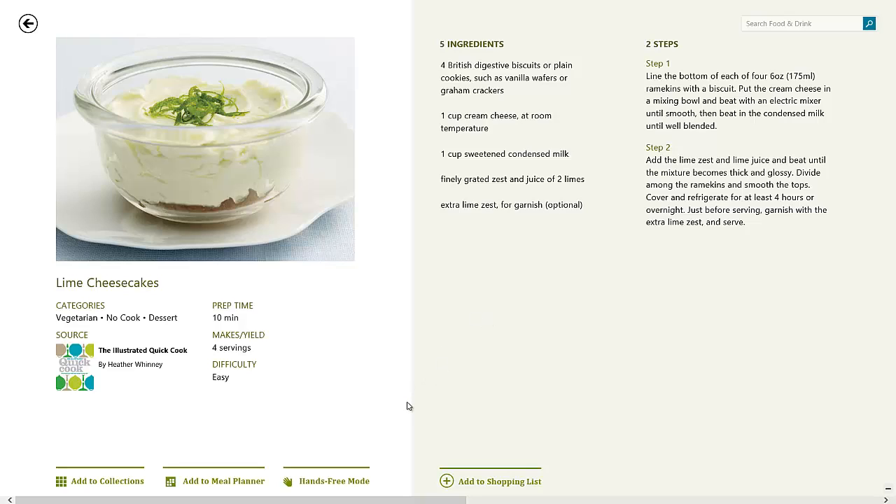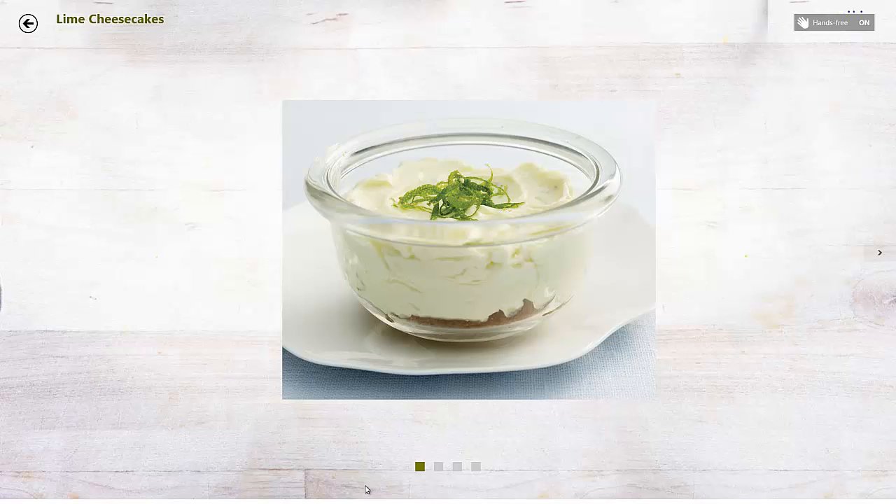The next thing we're going to check out, which is probably the coolest feature I heard when they announced it, is the hands-free mode. The hands-free mode basically allows you to not even touch the screen. You can just swipe using your camera on your computer or tablet to swipe through a recipe. When you turn on the camera, then you can start swiping. See, it doesn't work all the time. Normally you're able to just start swiping and then it just starts working. I've been trying it just now but it doesn't really work all the time.